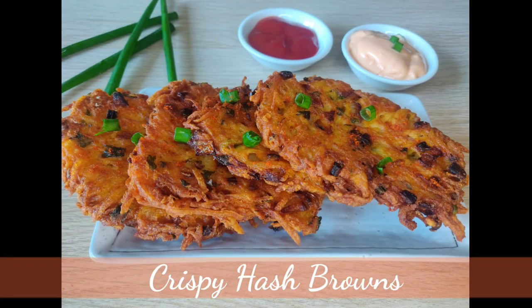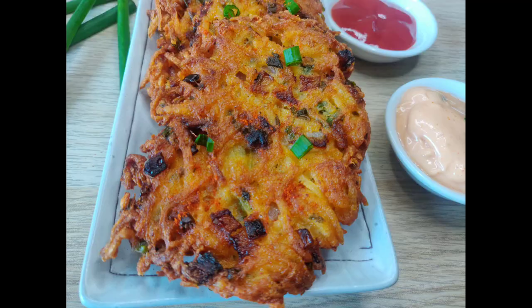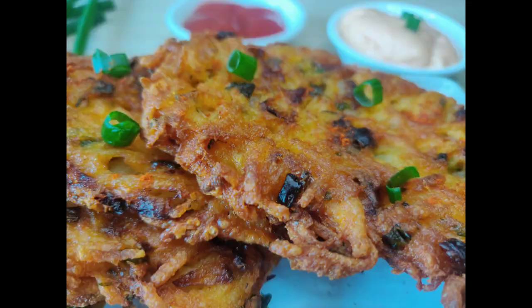Hello and welcome back to our channel. Today we will make some healthy hash browns — slightly healthy, because we are not going to deep fry them; we will shallow fry these hash browns. We will see how we can make them crispy and wonderfully tasty even without deep frying. So let's get started.